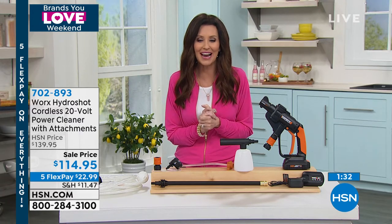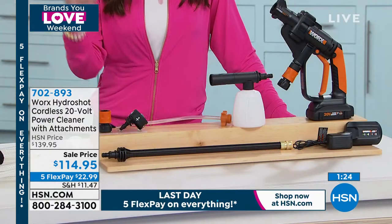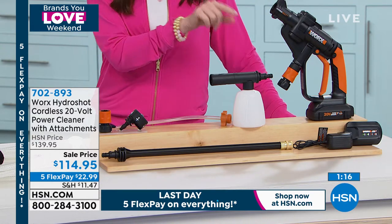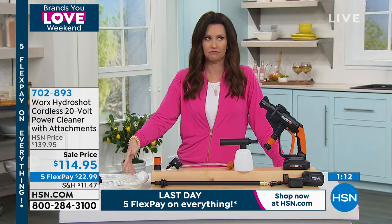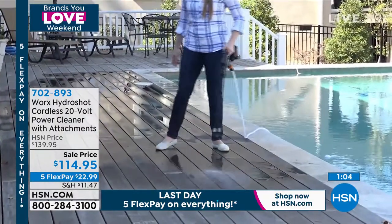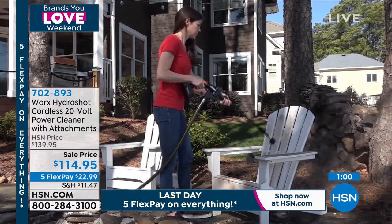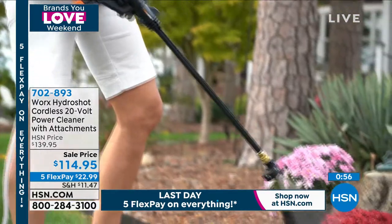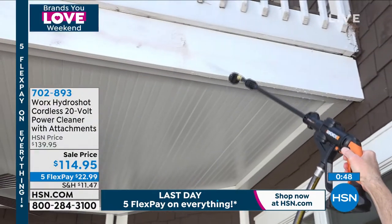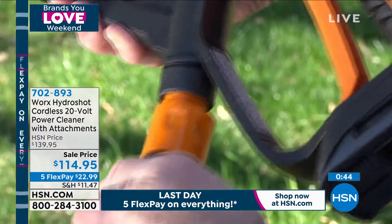As Lou was saying, you can boost your hose pressure five times when you attach this to your hose. You've also got the option of using any fresh water source — a lake, a pool. The nozzle adjusts from as delicate as watering plants to as strong as cleaning tire rims. At $22.99, this is your last time to see it at $25 off. You're getting a three-year warranty.